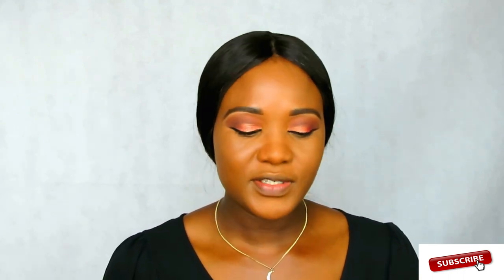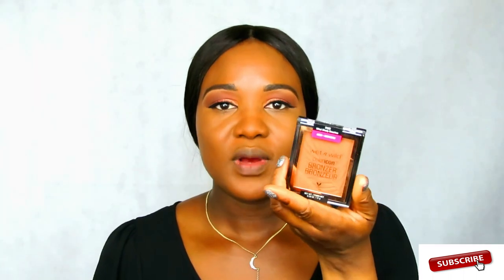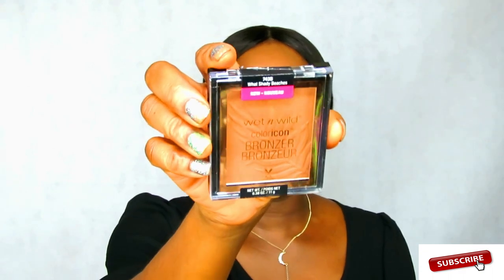So the setting powder — I got two shades, and this deep one is my first time using it. It's a little dark because I like my setting powder light so it gives me brightness under my eyes. But we're going to go with it. After that I'm going to apply a little bronzer — I'll be using the Wet and Wild ColorIcon Bronzer in shade 743B.